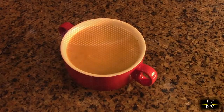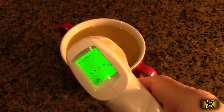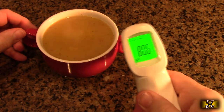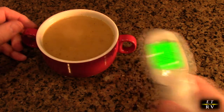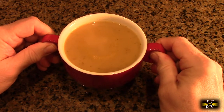Here I'm microwaving my favorite color, the red, with some homemade vegetable soup. The soup is piping hot, almost boiling — reading over 132 degrees on the thermometer. Let's look at the handle: it's reading only about 80 to 83 degrees. That's what's so nice.